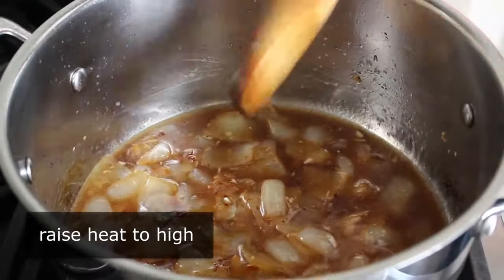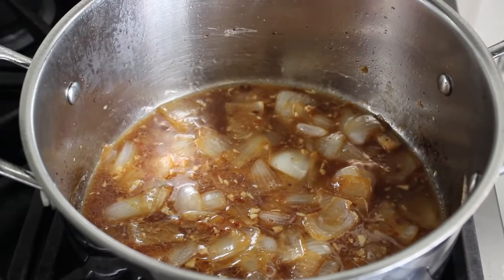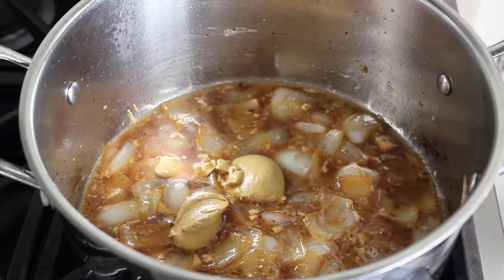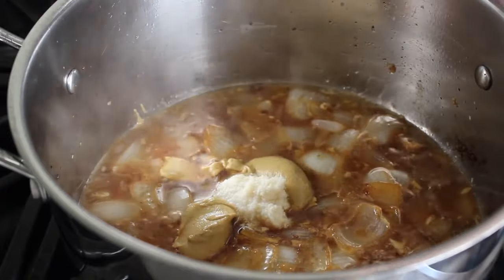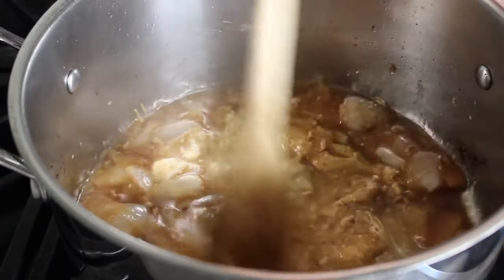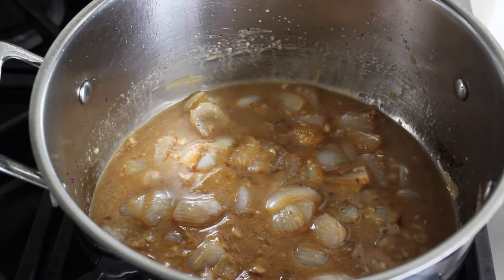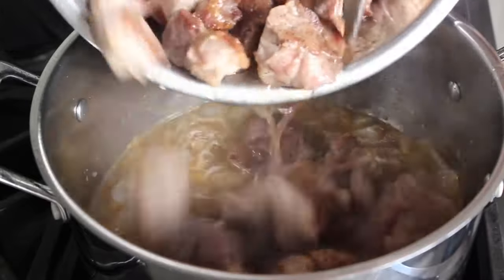We'll go ahead and stir that in. Now at this point it's safe to raise our heat back up to high. While we're waiting for that to come to a simmer, we can add a few more key ingredients. We're going to introduce two big spoons of Dijon mustard — and of course you can use any style of mustard you want here, as long as it's Dijon. We also want one nice big spoon of extra hot prepared horseradish, preferably homemade — we have a video for that. So a nice shot of horseradish, and we'll stir that in. Then we can dump our browned pork chunks back in with any and all accumulated juices — you have to add those back in, that's mandatory.